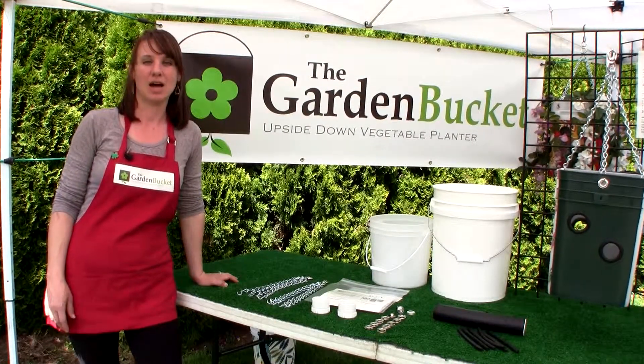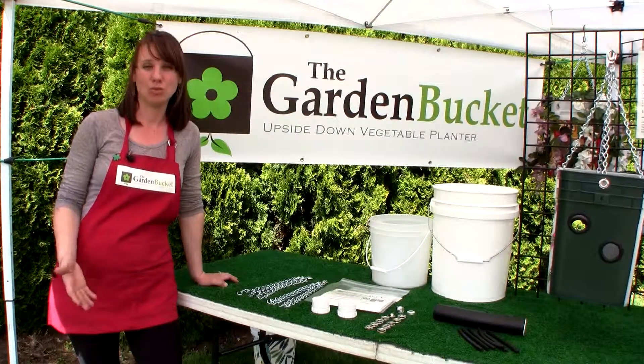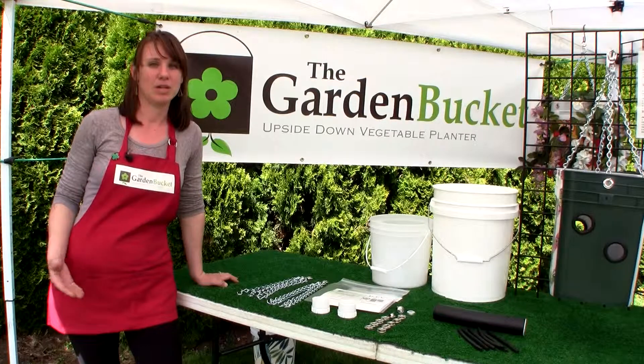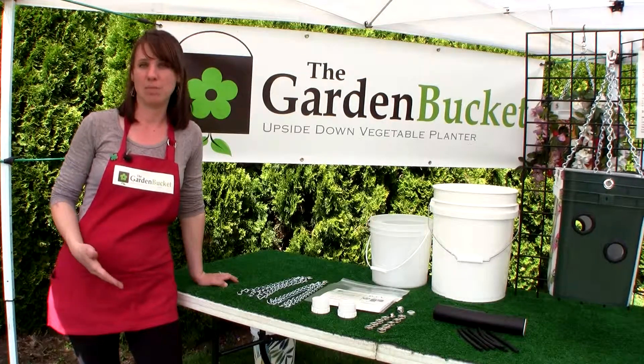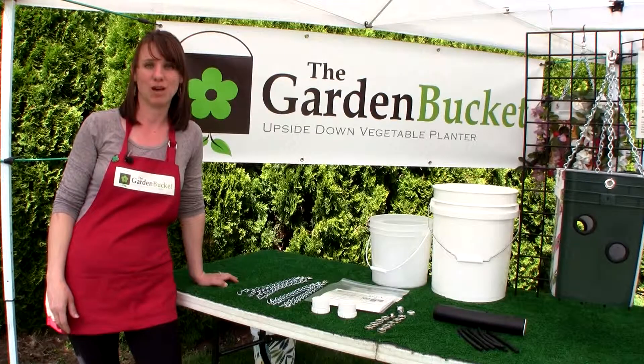I have two different kits. My kits include all the hardware for all that heavy hanging. You supply your own buckets — they're easy to come by. You've got restaurants and bakeries you can pick up buckets at, or maybe you already have some around your house.